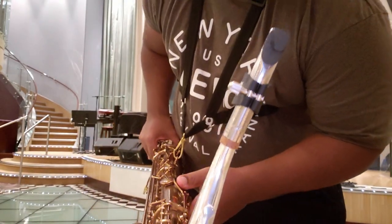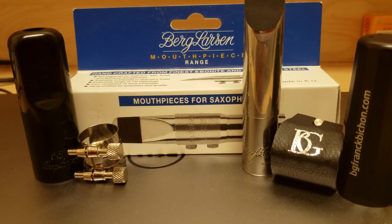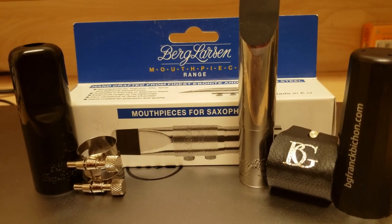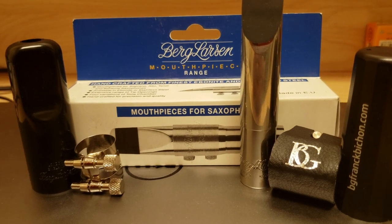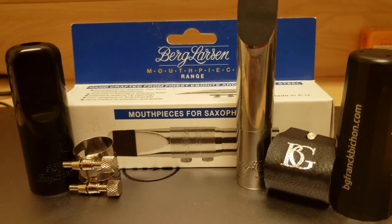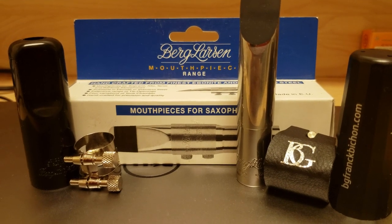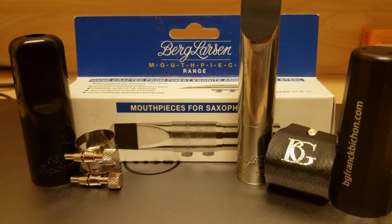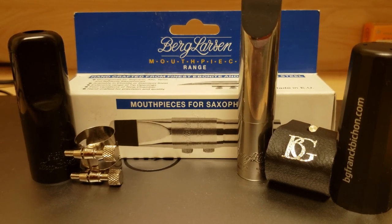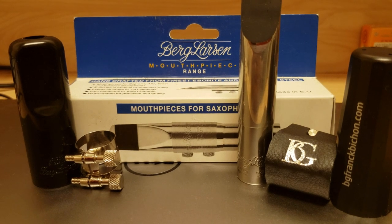Let me do a recap. Okay ladies and gentlemen, there are three big takeaways. Number one: I am really amazed by how physically easy it is to play this mouthpiece. I was really surprised, especially since it's a zero chamber — the smallest chamber they have. Small chamber mouthpieces usually come with a certain kind of resistance, and I didn't really feel that here. Also, I don't feel like it's easy to play just because of the 100 tip opening — by design, this mouthpiece is simply very easy to play.